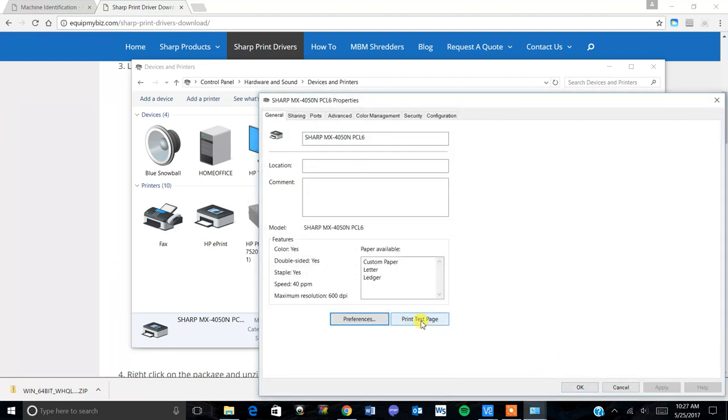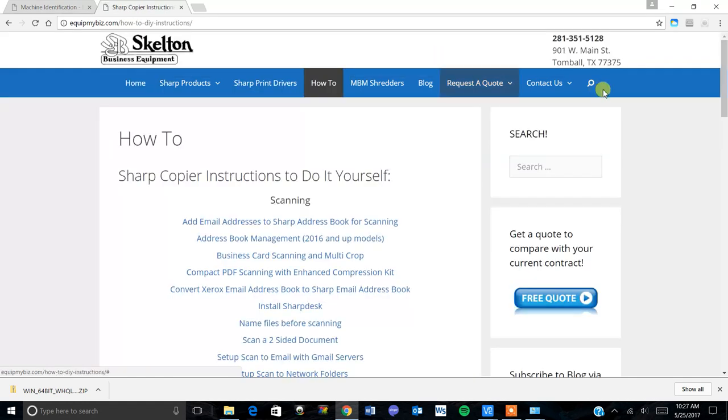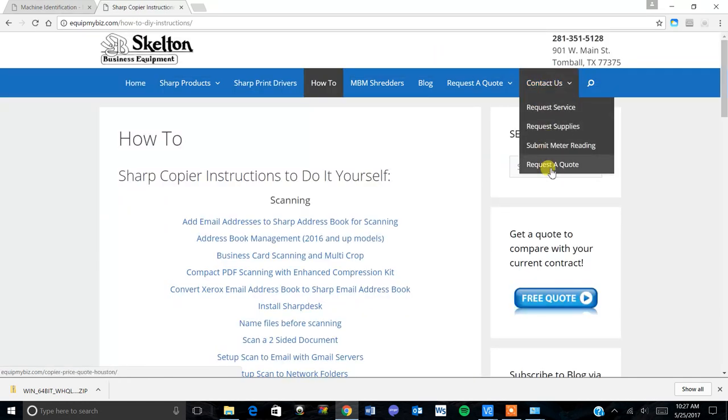Once you do that you're all set. If you have any other questions, feel free to go to our how-to tab on our website or contact us. Thank you.